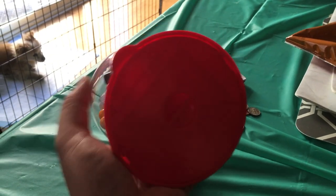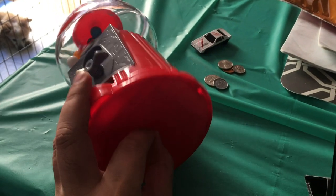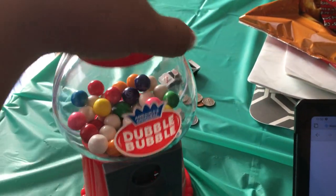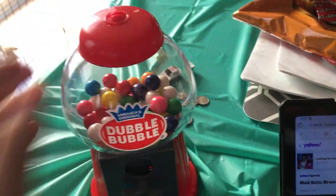You can get out your coins by just unscrewing this bottom part. And then the cap comes off and you put in the gumballs here.